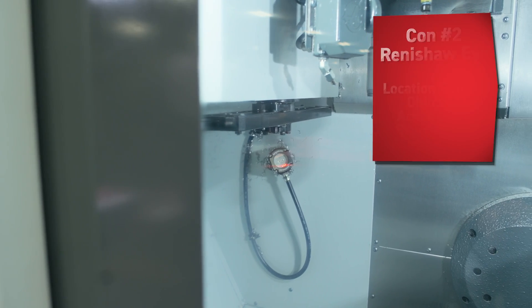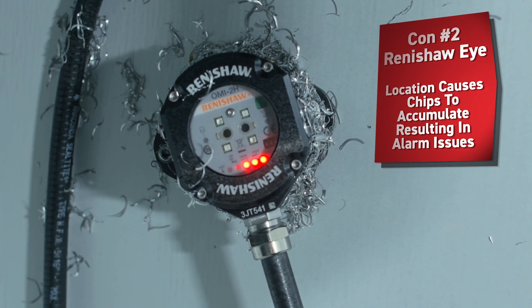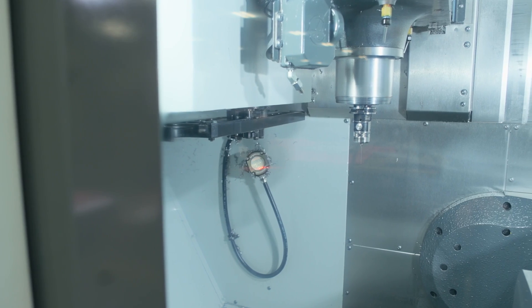Secondly, the Renishaw probe — we have a lot of chip issues. Coolant gets on it and then it can't see, causing alarm issues. You can see right now it has chips all over it. It needs to be cleaned off, otherwise guys are going to have problems.